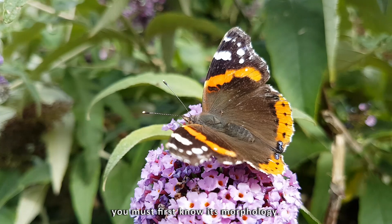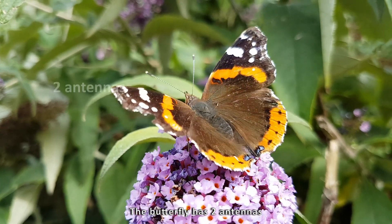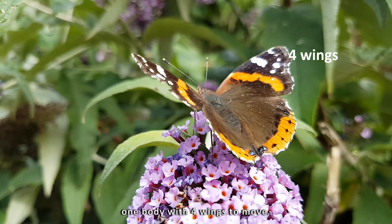To make a butterfly you must first know its morphology. The butterfly has two antennas with sensory organs like smell and touch, one body with four wings to move.